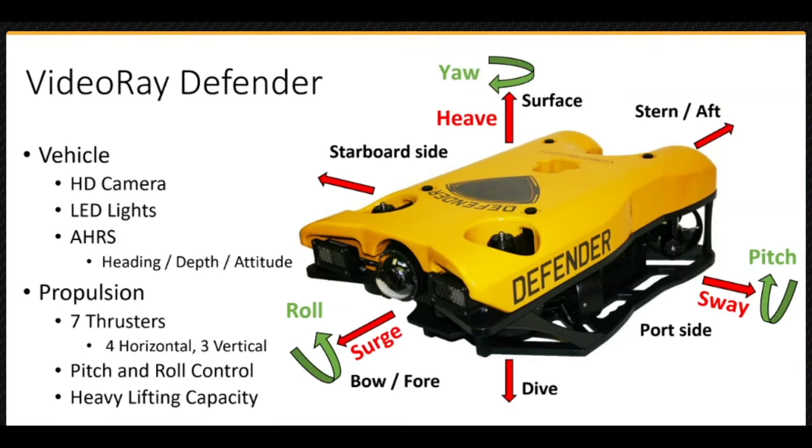The Base Defender vehicle includes a high-definition camera, high-intensity LED lights, and an AHARS module that provides information about the ROV's attitude, including the heading, depth, pitch, and roll. It uses four thrusters for horizontal movements, including lateral motion, and three thrusters for vertical motion, attitude control, and heavy lifting. Additional vehicle accessories are available and will be described later.